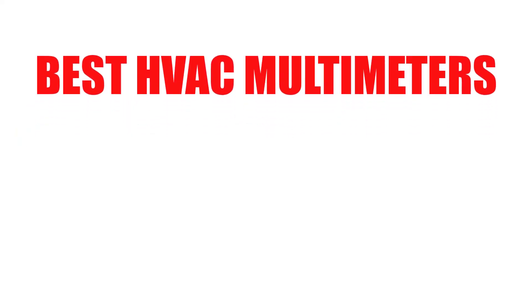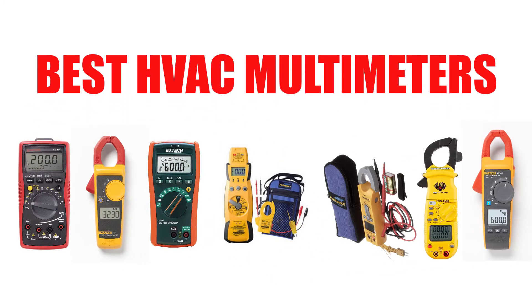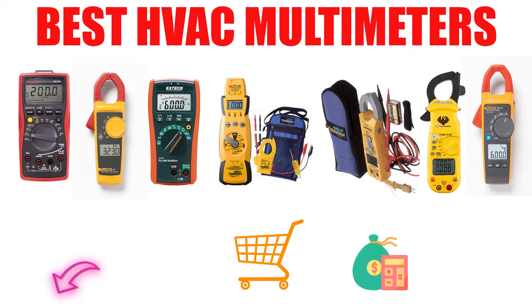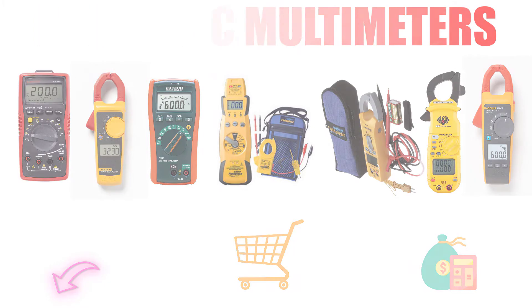Are you looking for the best HVAC multimeter? In this video, we will break down the top 7 best HVAC multimeters on the market. We have included links in the description for each product mentioned, so make sure you check those out to see which one is in your budget range.